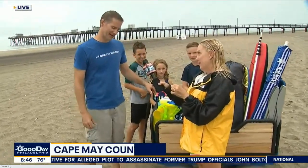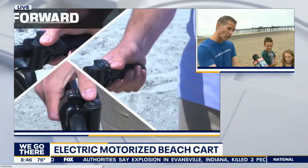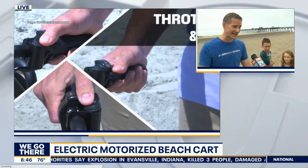It's called E Beach Wagon. And you invented it because first you had a dog and you were dragging all the dog's stuff to the dog beach. Yeah, we had a dog beach and there's like a 200-yard trek to the beach through the thick sand, trying to drag all of that stuff through the thick sand to get to your destination.